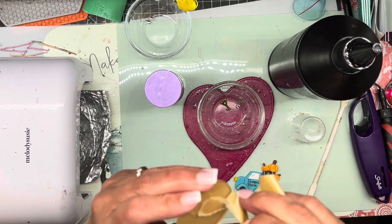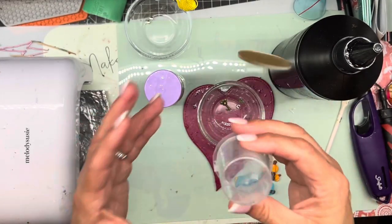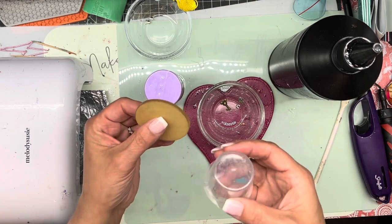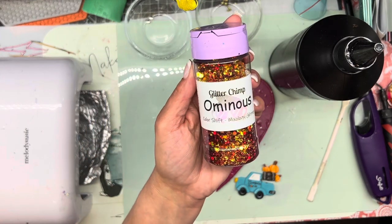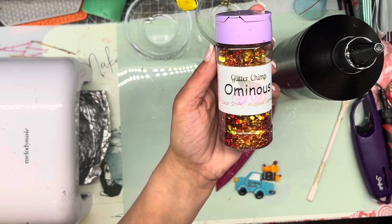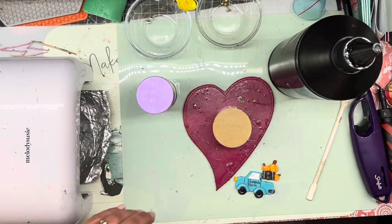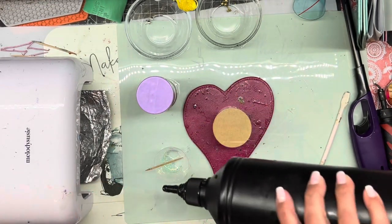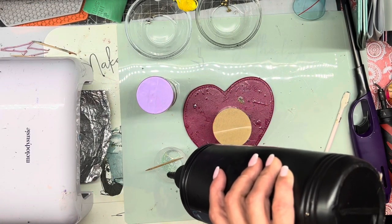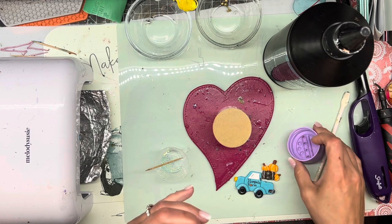I'm going to take one side of the brown off. I've got a little cup here — I'll sometimes put a piece of tape and just put it on there, but I'm not going to do that tonight. I'm going to be using this Glitter Chimp Ominous, and it's a color shift glitter. I just feel like that's a really nice fall color. I've got my UV resin — this is the hard type from Resin Rockers. I have a little bit of UV resin here from another project and I'm actually just going to add to it.